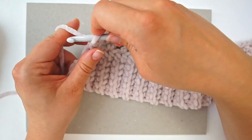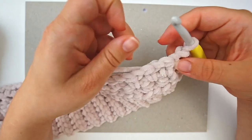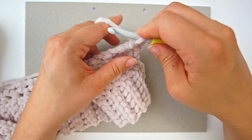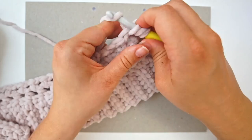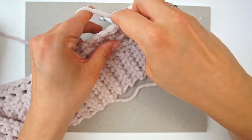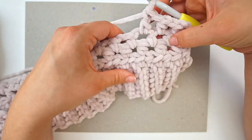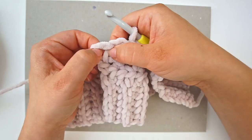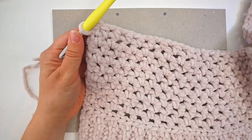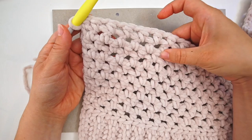Chain two and turn your work. Do a half double crochet into the first gap, then chain one and do a half double crochet into the next gap. This is how we create these little gaps. Just chain one and do one half double crochet into every gap. At the end of the row do the final half double crochet into the chain space, then chain two and turn. Continue until you have 11 rows with these gaps — count the gaps all the way down.